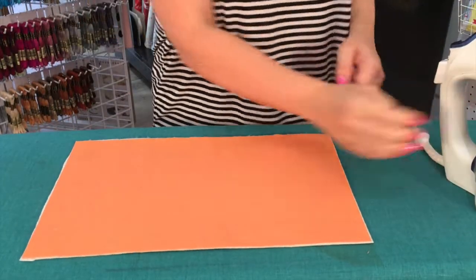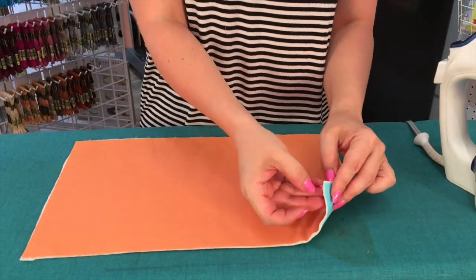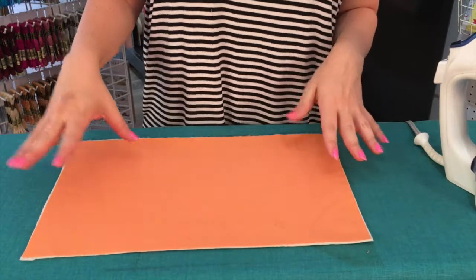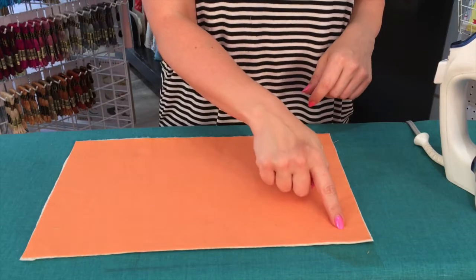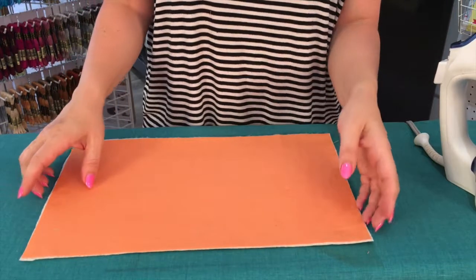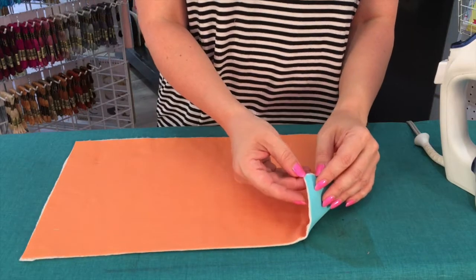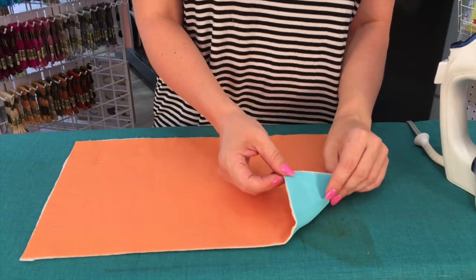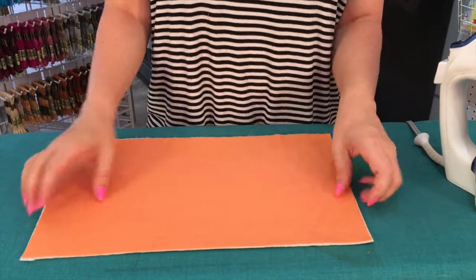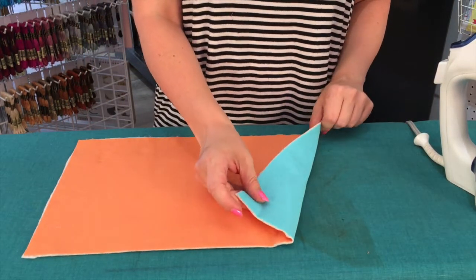And that's it — it's fused. You can now see that the layers are all fused together and it's fully basted. Now for a full quilt, I usually recommend putting some safety pins in — not a lot, maybe one for every square foot — just as an extra precaution. Sometimes once you start working with this, it's a really light temporary adhesive, so sometimes it'll start to give away on you. A few safety pins as precaution, and otherwise you're ready to quilt.